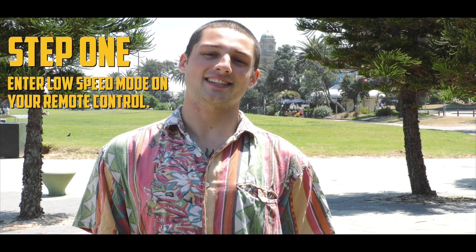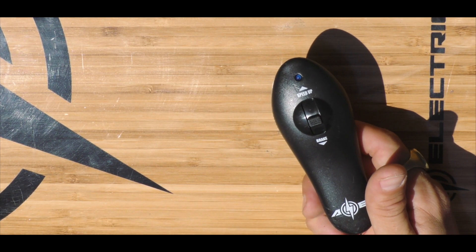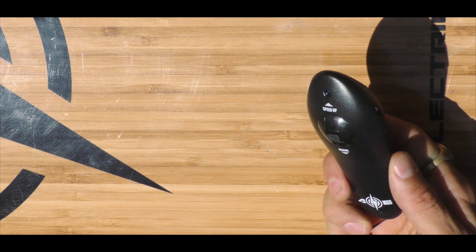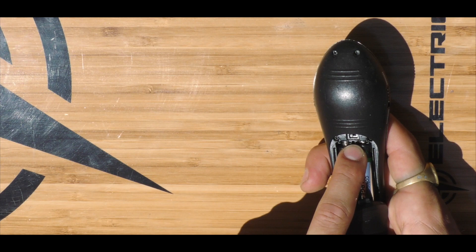Let's get ready to ride. Step 1: Enter low speed mode on your remote control. Here at Adam, we have two different styles of remote. If you have an H-series board, your remote will look like this. What you want to do is flip the remote over, remove the back case, and make sure that this switch is to the left.